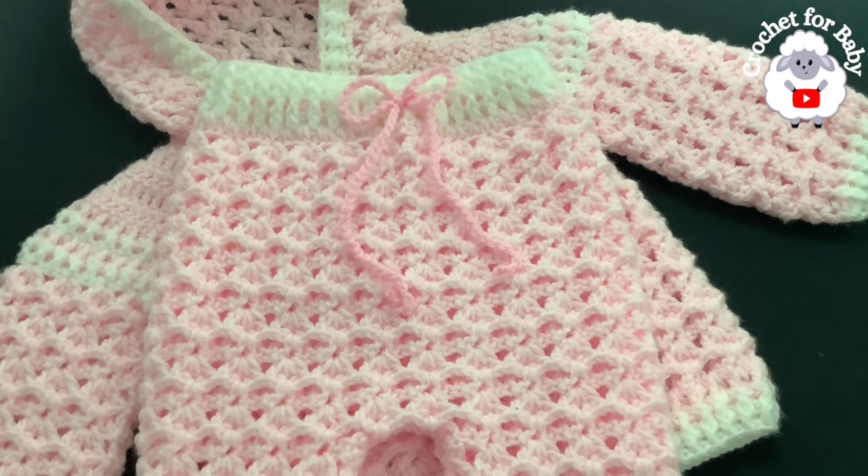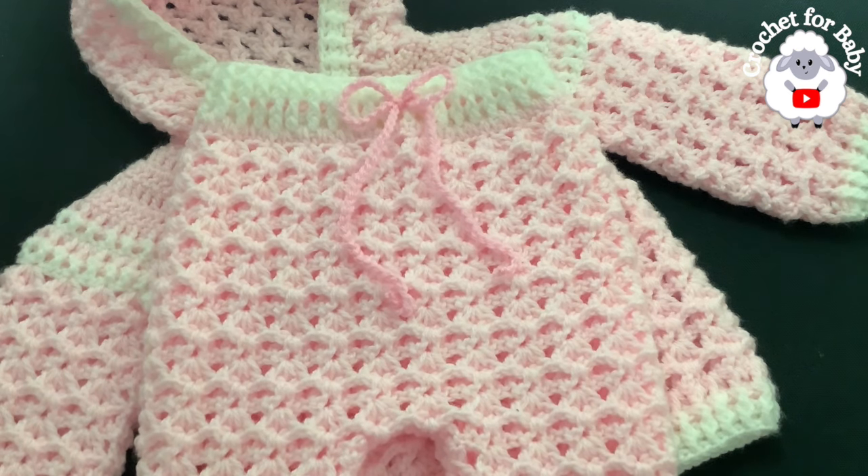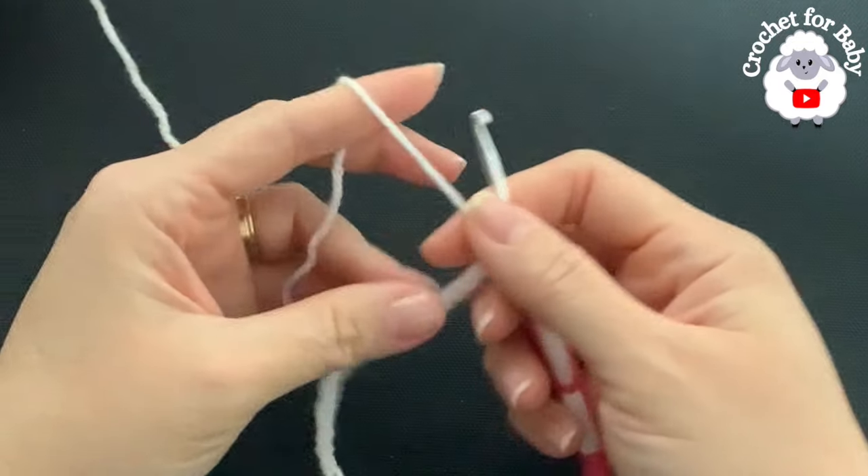Let's get started — but don't forget to subscribe and activate the notifications bell so that YouTube can recommend my videos. If you like this video, please hit that like button. To make these baby pants I'll be using a 3.5 millimeter hook and DK weight yarn.